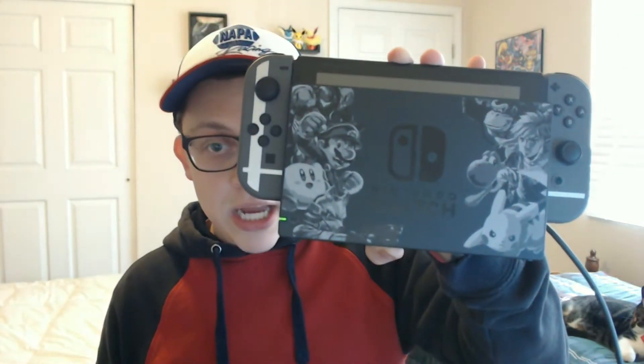Also guys, let me know down in the comments which games should we try out on the Switch. We have Let's Go Pikachu pre-ordered, so we'll be definitely playing that in a couple of weeks — be looking forward to that. Obviously Smash Ultimate we'll be playing as well. I've got Mario Party. I've got some other games that we can play. Just let me know down in the comments which games do you guys recommend — which games should we play on the channel?